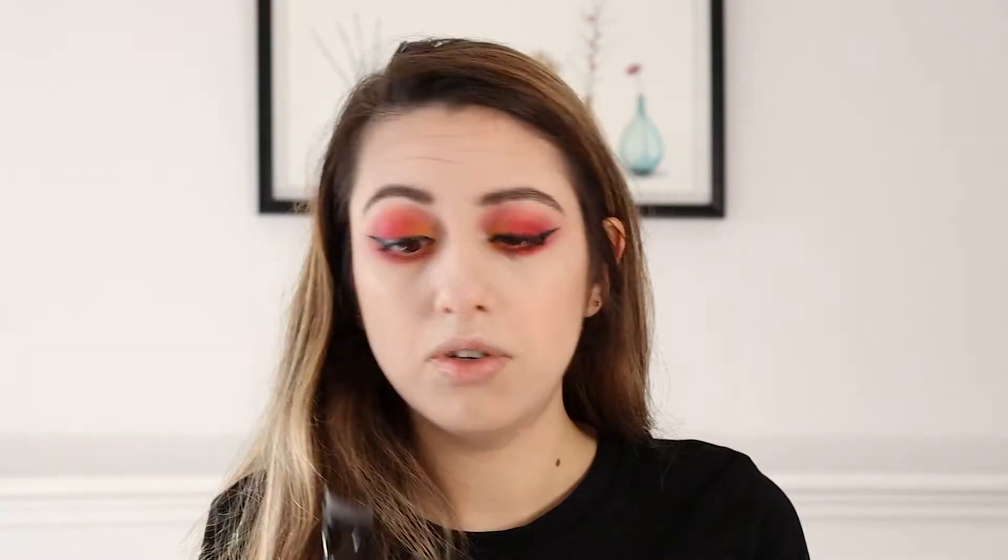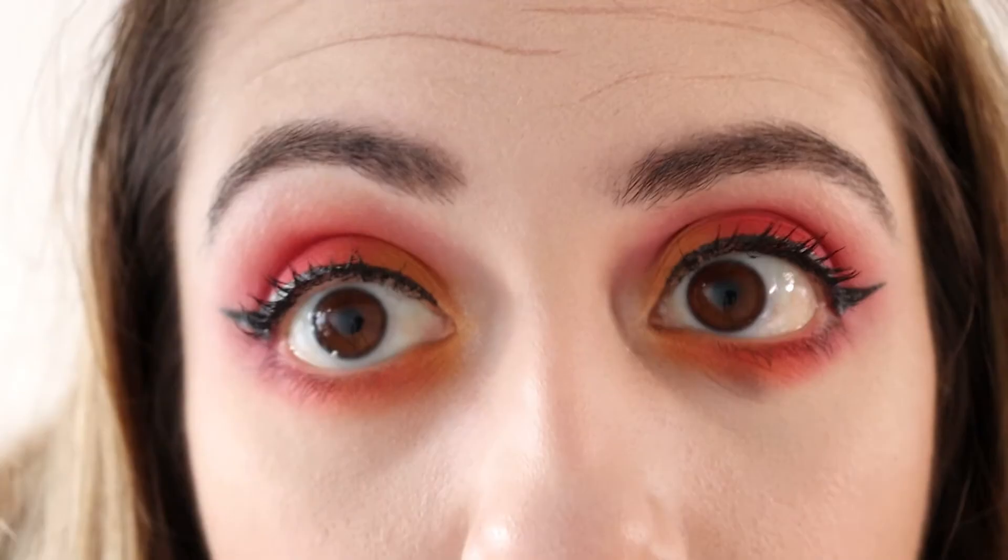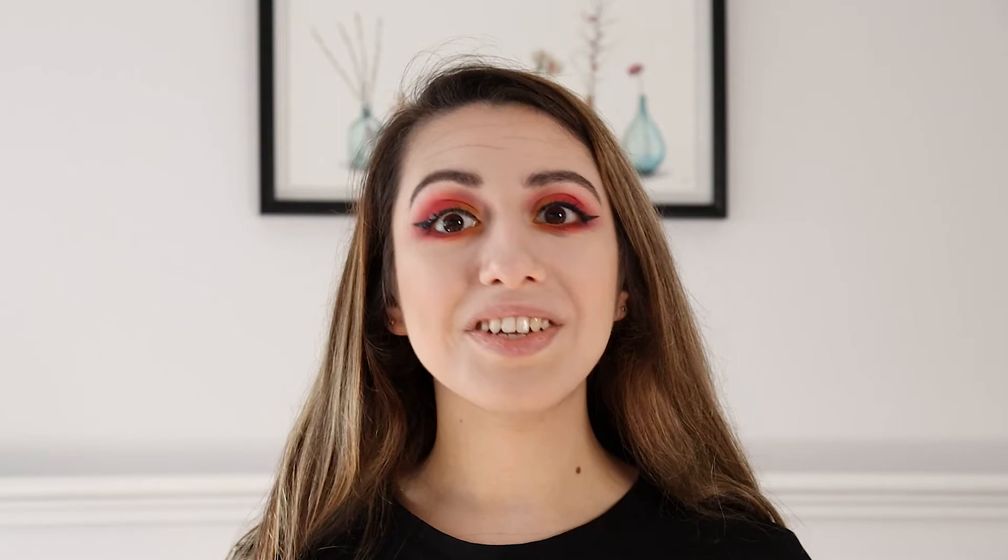Now it's time for mascara. I have the Revolution Wispy Lash Feather Effect Mascara — it's quite a wide wand and the bristles are plastic and quite spaced out. I'll use a lash separator as well. This is two coats of the mascara: it's definitely curled my lashes and lengthened them a little bit.